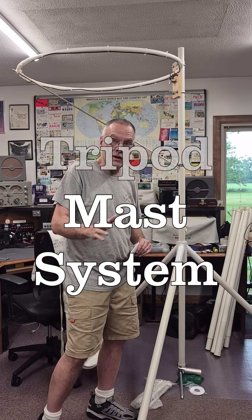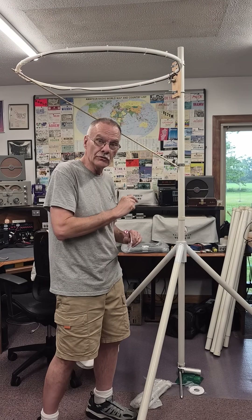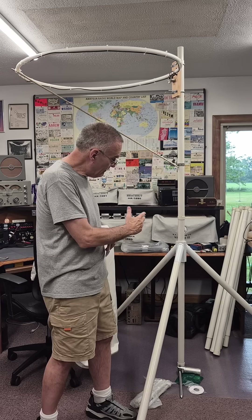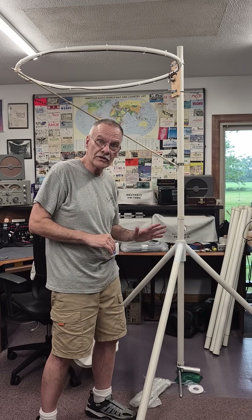Hey, it's N6TLU. I'm getting ready to put up my homebrew 6-meter loop. To do that, I acquired this tripod mast system from a guy on eBay. This is actually military surplus.